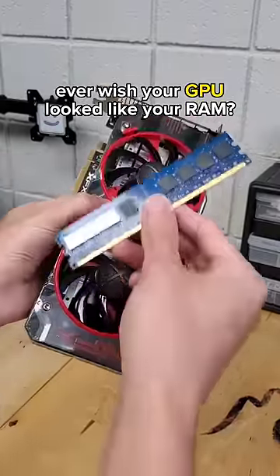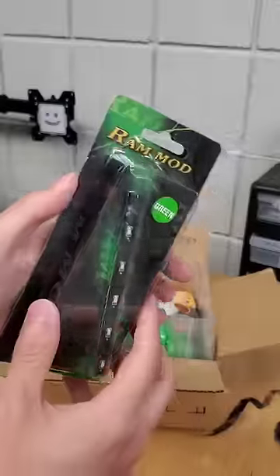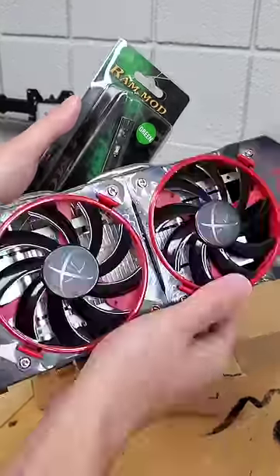Have you ever wished that your GPU looked like a stick of RAM? If so, then welcome back to another episode of Ridiculous PC Accessories, where today we're taking a RAM mod kit and modding that to fit a GPU.